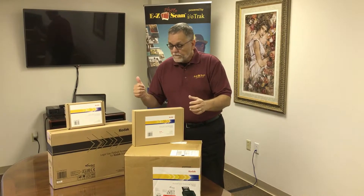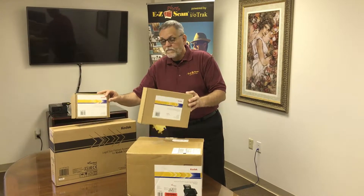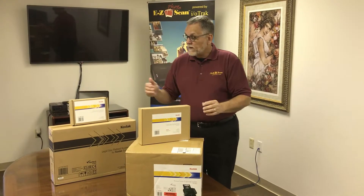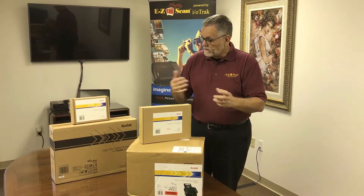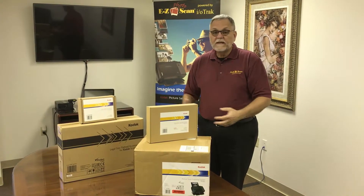You will need your computer, a connection with up to four ports of USB, and internet access. Then you're ready to get started installing.